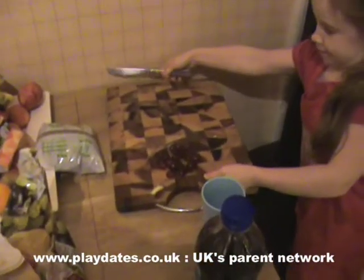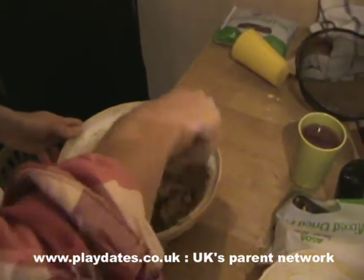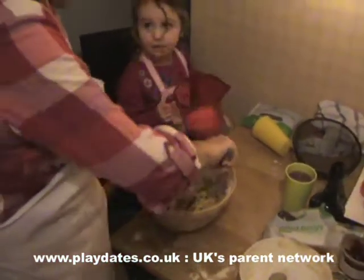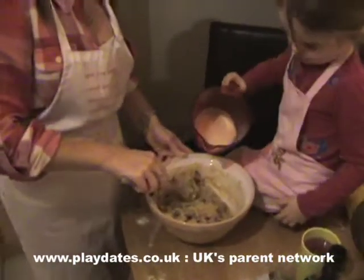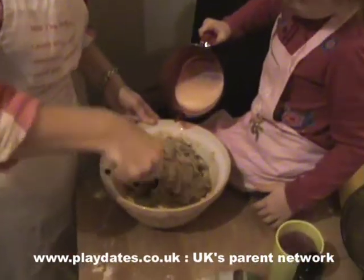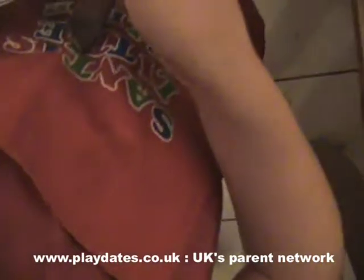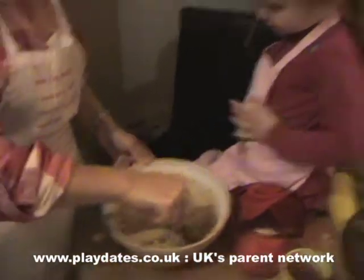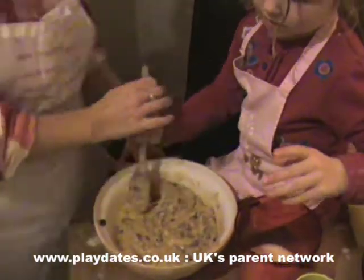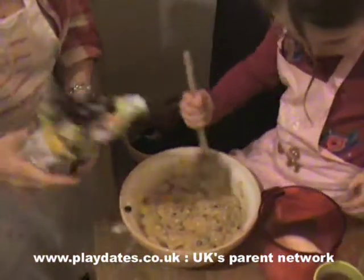Cherries! Alright Alex, you are in control of cherries. We're gonna add them into the bowl. So tell me what's in this mixture. Six eggs, seven ounces of plain flour, seven ounces of sugar - quite a lot of Tia Maria, as we can see. It's all down Alex's top and all over the table.